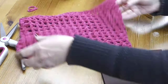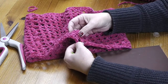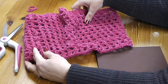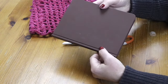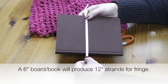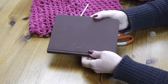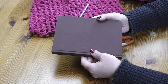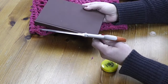Now we're ready to begin the fringe. We're going to attach it around the bottom of the cowl — the top is where we have the row of single crochet. You can attach tassels in every other hole or in every hole, depending on how much fringe you like. I'd recommend a book or piece of cardboard — mine is approximately six inches, about 15 centimeters — and a sharp pair of scissors. If you want longer fringe, use a bigger piece of cardboard.